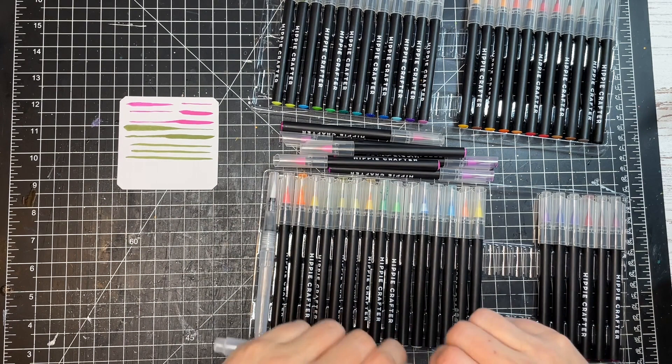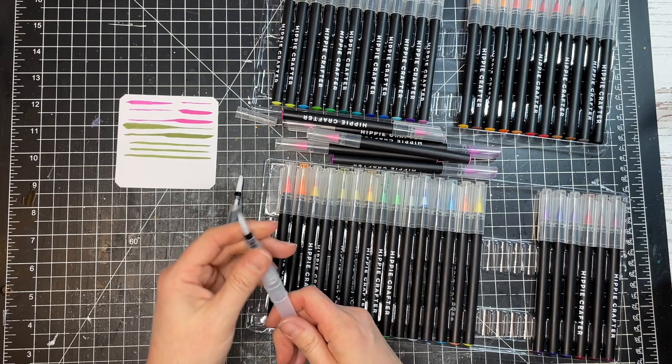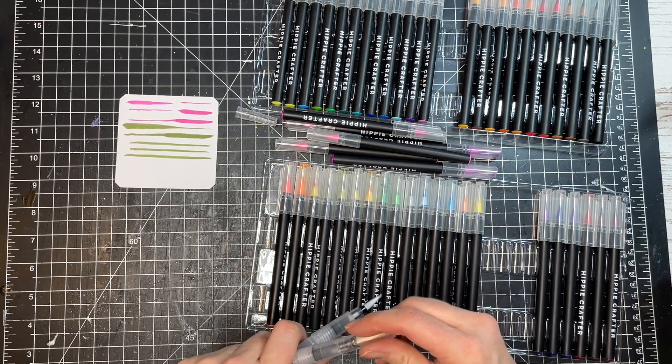Let's check if the two water brush tips are similar. It looks like you have a thin one with more of a point and then a thicker one. You could probably make more of a point with the thinner one, so maybe do some more detailed blending with that one.